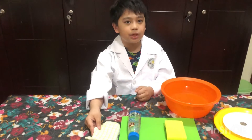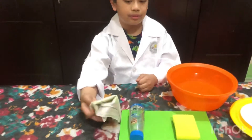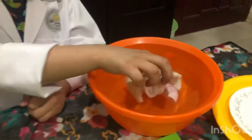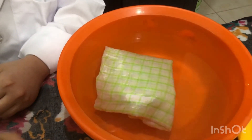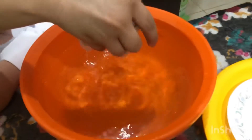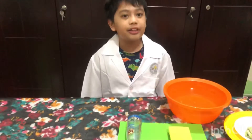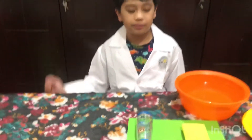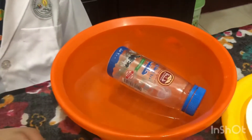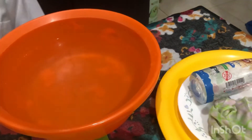Now let us submerge this cotton cloth into the water. Let us submerge this covered empty plastic bottle into the water. The last one is the dishwashing sponge.